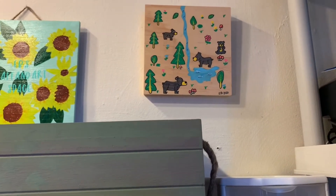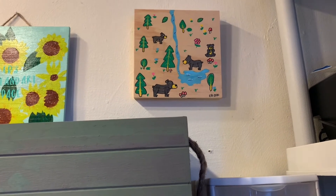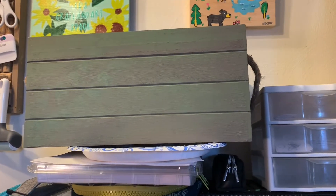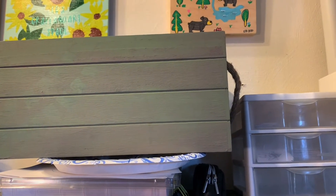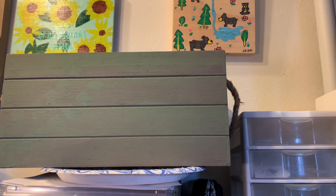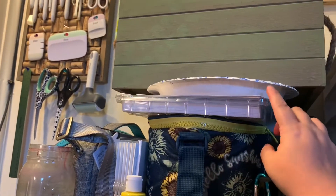This is my first ever Posca pen artwork that I did. This is a future project I'm working on — I might finish it up tomorrow on stream. And of course this is some more artwork along with some sticker paper.